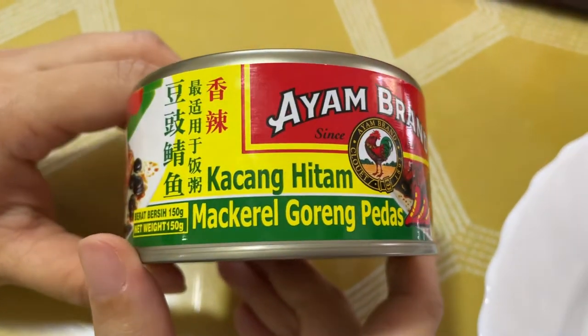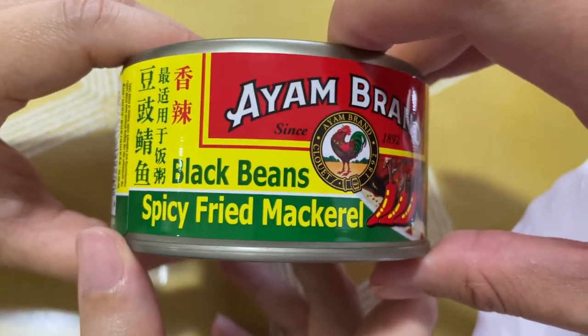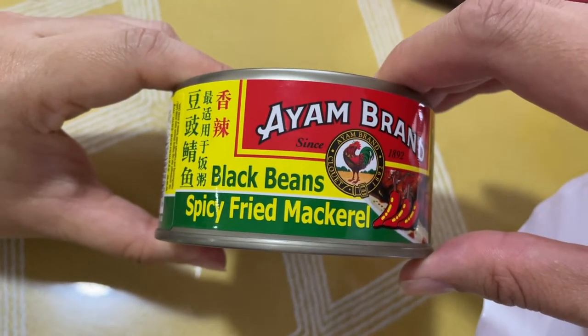Hi everyone. I'm going to show you this Ayam Brand black bean with a spicy fried mackerel. We are also going to do an opening and see the look and taste.